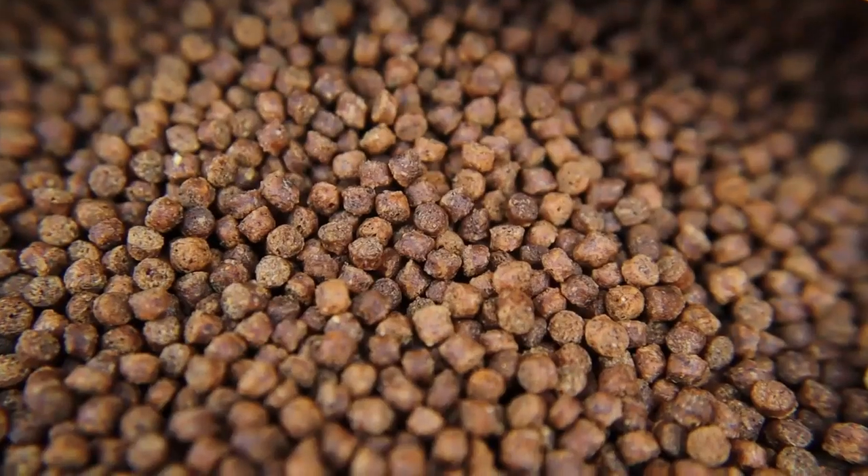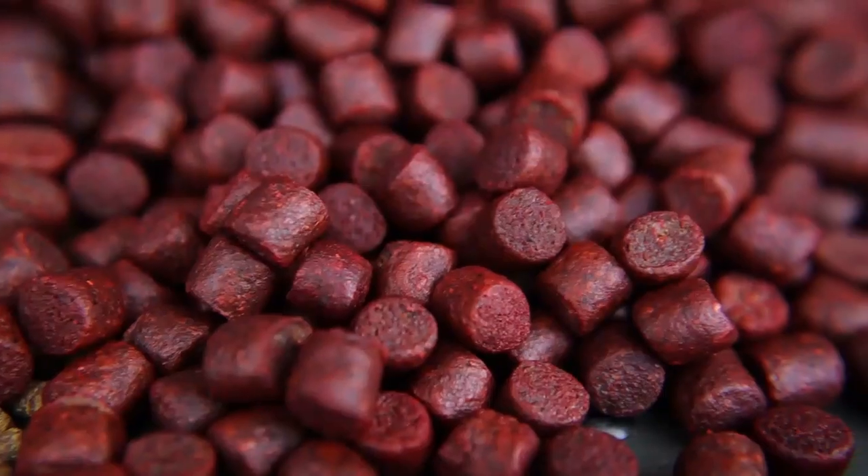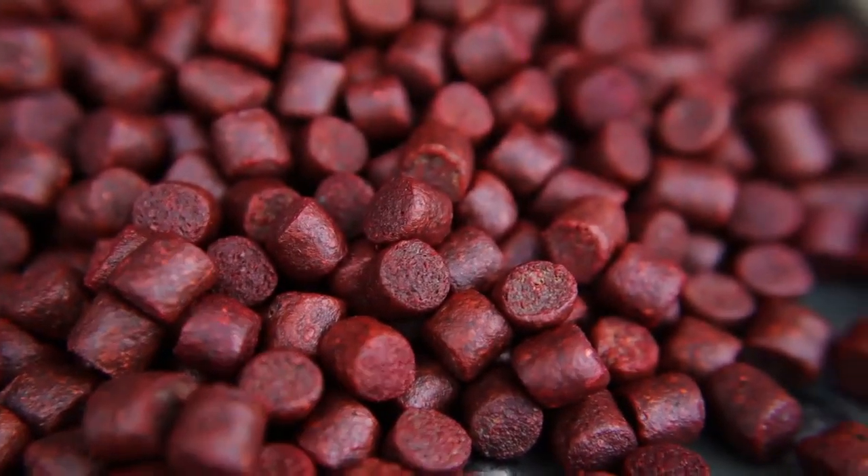Los micropellets de 3,5mm para utilizarlos con la malla, con activador, con stickmix, van genial. Los de 7mm también,